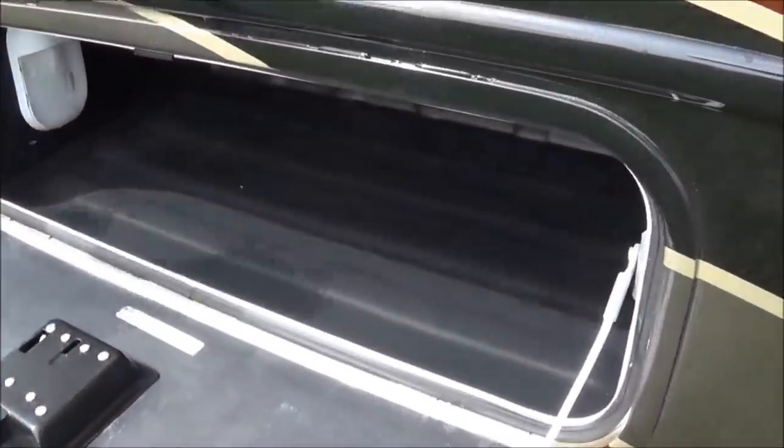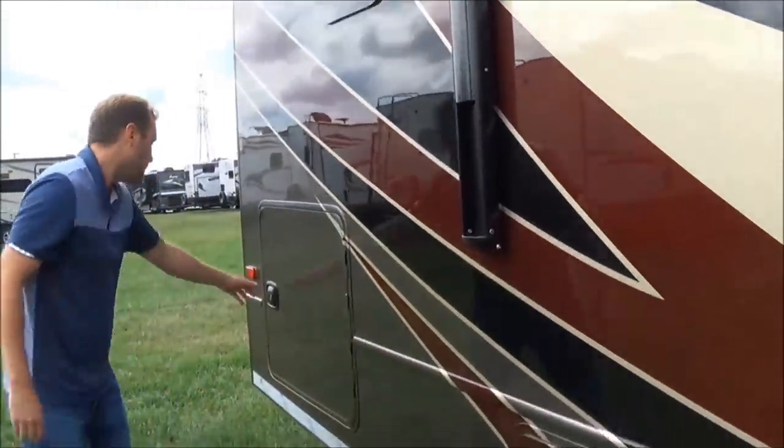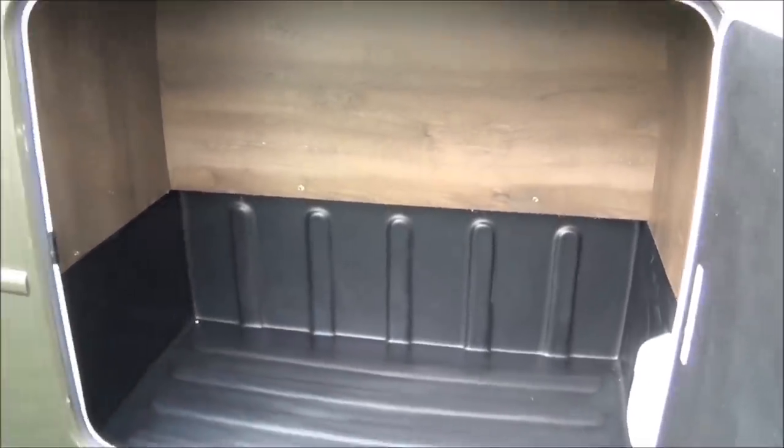More baggage compartments here — notice the light in there, so if you are parking at night, you can actually see what you're doing. Slam-latch as well. This compartment can actually fit two lawn chairs, a nice outdoor grill — whatever it may be.